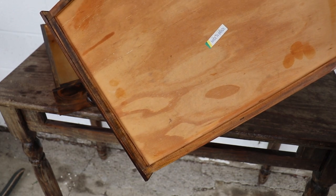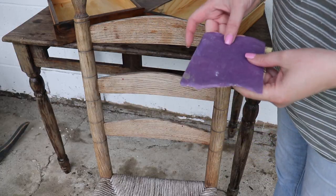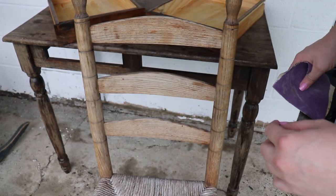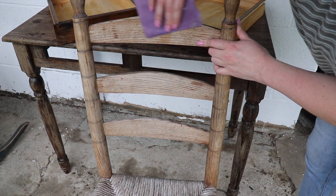It was made in Brazil — I don't know by who or when, but it was made in Brazil. Now I'm going in with some sandpaper. This is a 220 grit, sanding down any rough spots. There are little splotches of paint that I'm going to try to sand off as well.